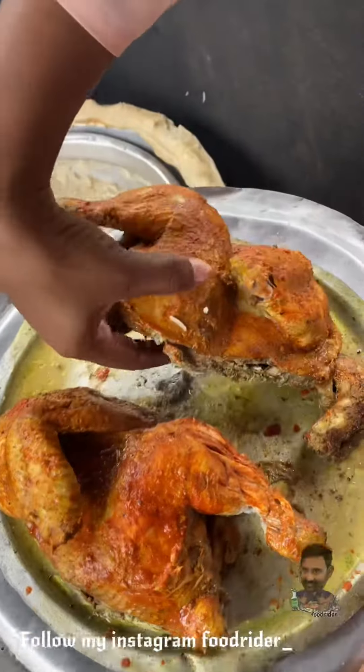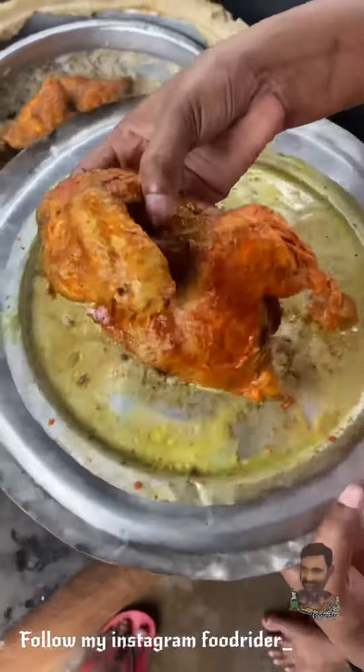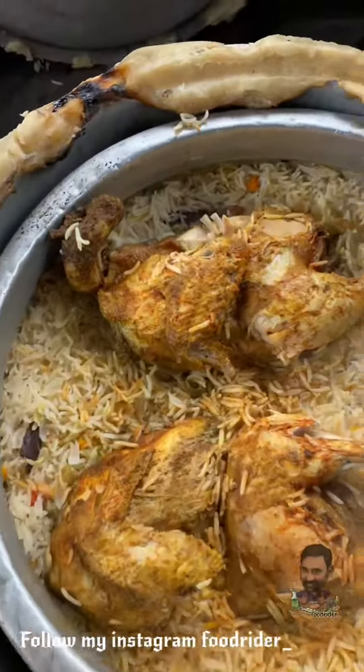We will use this dish. I also have to follow my Instagram page — follow my name on my food rider.